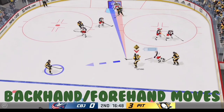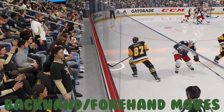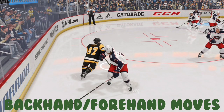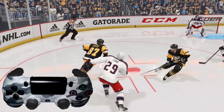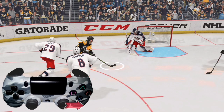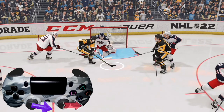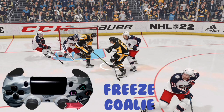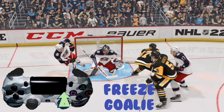Now we're going to look at how to do some backhand-forehand moves involving dekes. Here we have a left-handed shooter — Sidney Crosby. We're gonna do a backhand deke and then fire the wrist shot. Skate in, take the right analog stick and push it to the right while using the left analog stick to skate around. We have just enough space to freeze the goalie — we get him froze — and then flick the right analog stick up for a nice goal.